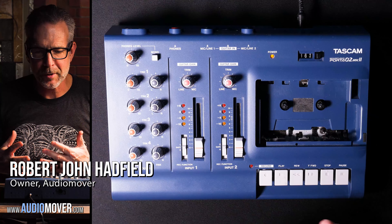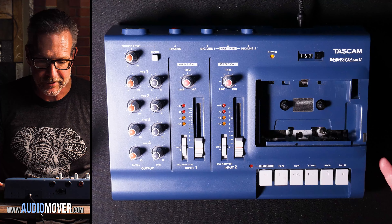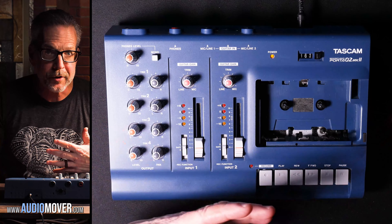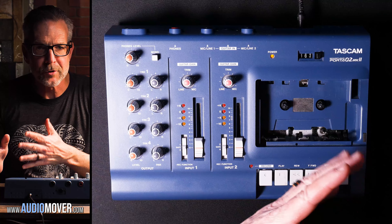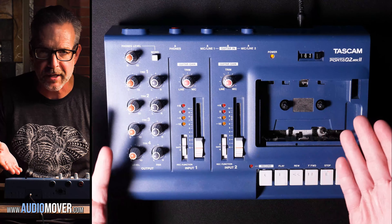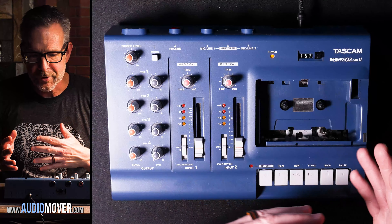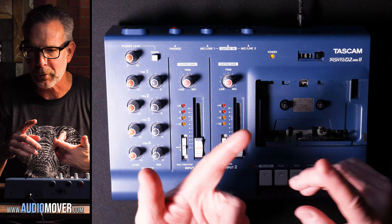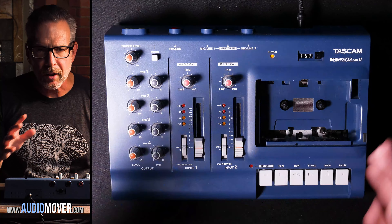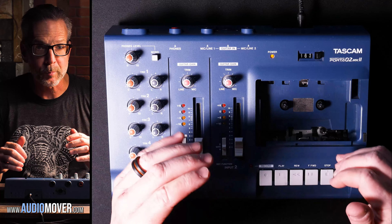A lot of people ask us to make videos to show some of the equipment that we use here and how we use it. Today's going to be one of those things. Just to put this in context, the name of the studio is Audio Mover. What we do here is we take old audio and video tapes and we turn them into digital.